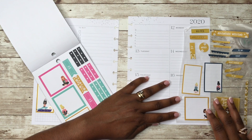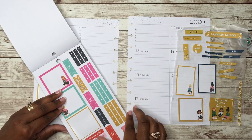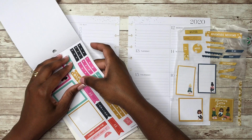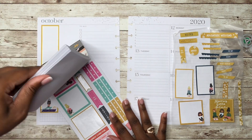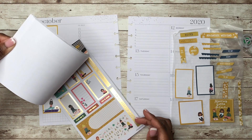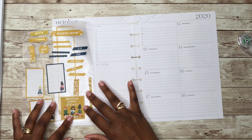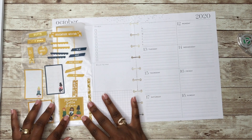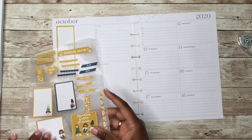It will cover up some of my date if I just use it like this, but I could cut it down. And then we have this one that matches, and then we have these shorter checklist stickers. Since we do have these stickers pretty much already pulled, let's go ahead and start laying down some stickers. I did want to just cover this up — yes, I could cover it up like this. You'll still see some of her foot over here, but I think it'll be okay. So let's just do this — I'm going to wipe her out.